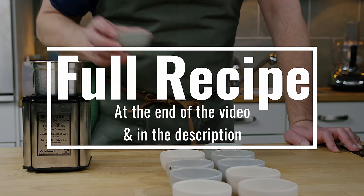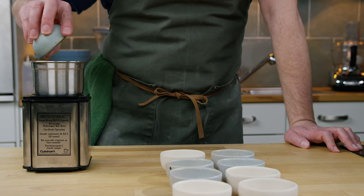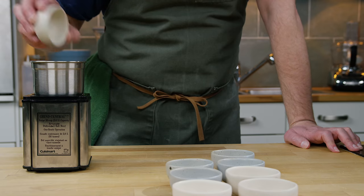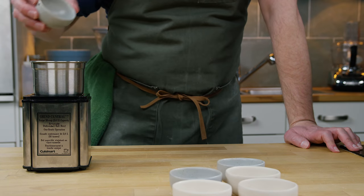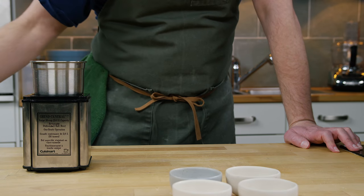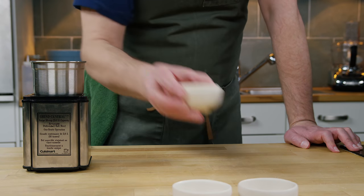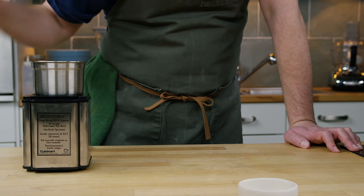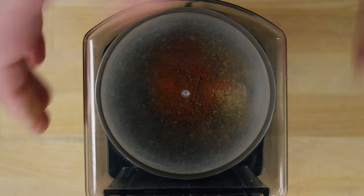Like any of the recipes so far that have been good, they all start out with the majority of white pepper and then black pepper. This one has garlic salt — I'm not too sure about that but we're gonna give it a go. Then some sage, coriander, ginger, clove, allspice, oregano, and cayenne, and I'm just gonna grind these.